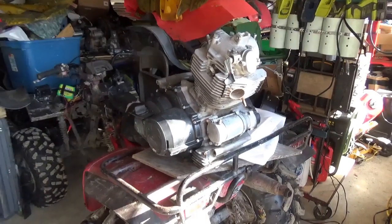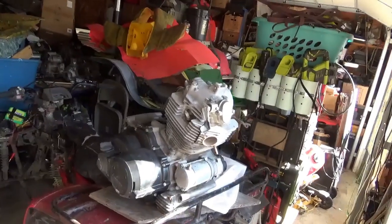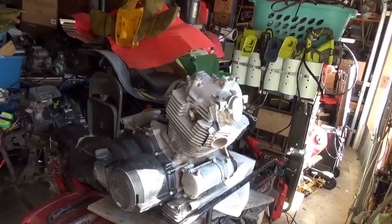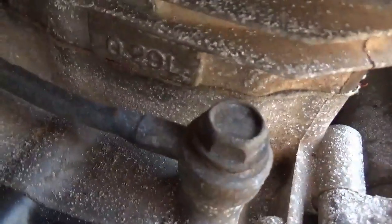Hey tubers, welcome back for another adventure. Been having a lot of nice days this winter, so been getting a little more done than usual. What you're looking at is a Kawasaki Lakota engine — 300 cubic inches of joy right here.